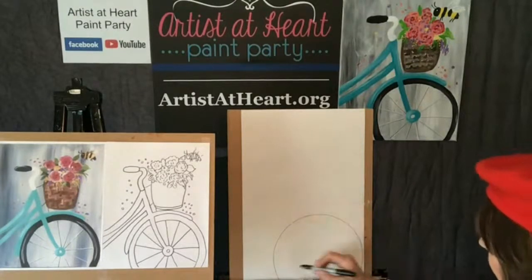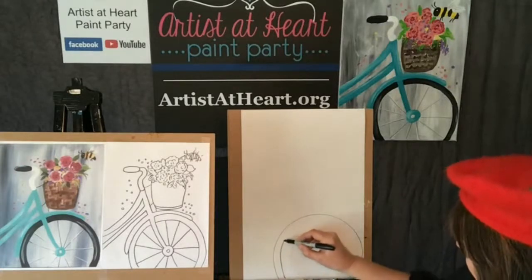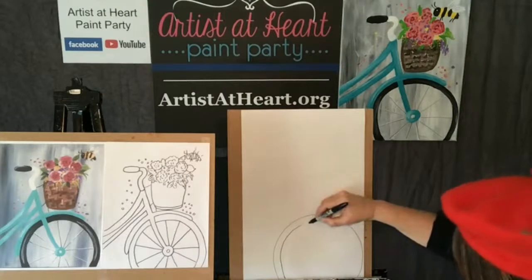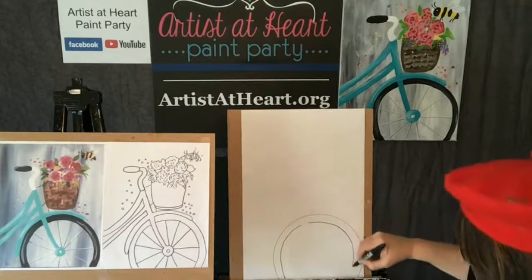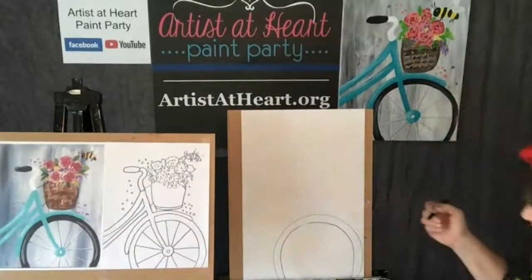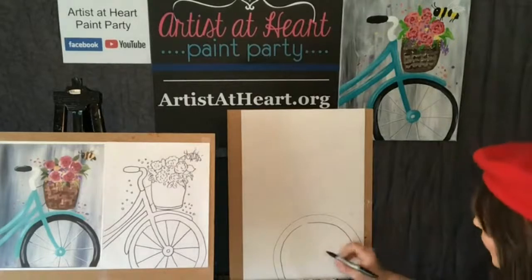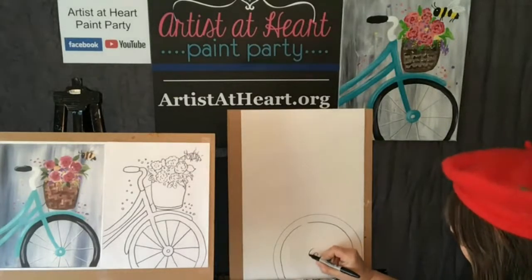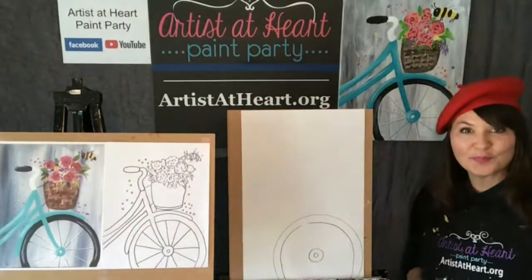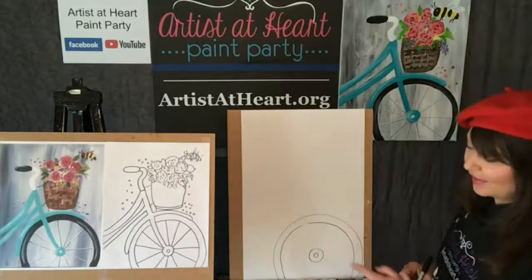I'm going to do the spoke. I'm laughing because I don't know the names of the parts of the bicycle - I promised I was going to learn them. This is going to look like a little donut. I'll do a baby one and then a bigger one. You're doing the tire and then you're going to do the spokes - that's what they're called that go between.